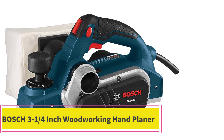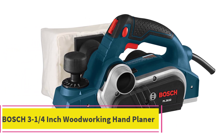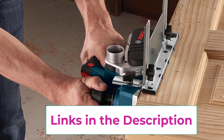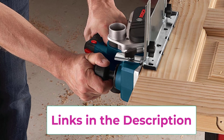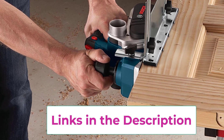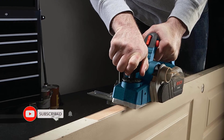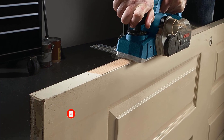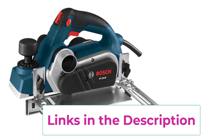Starting at top 1: the Bosch 3-1/4 inch woodworking hand planer. The Bosch PL2632K jointer planer features a 6.5 amp motor and 16,500 RPM speed for fast stock removal and smooth finish in soft and hardwood. Weighing only 6.3 pounds, it provides power and efficiency in a lightweight tool. It is the first power tool to have an ambidextrous lock-off release button to help avoid accidental starts.